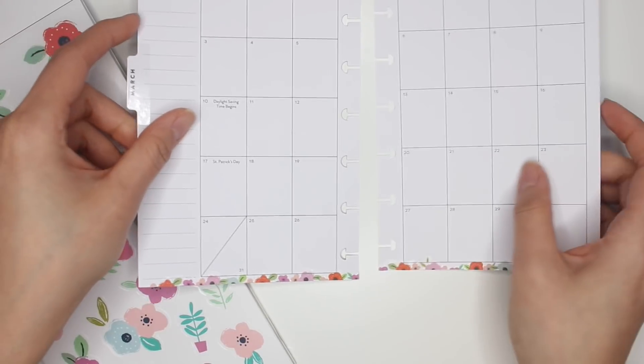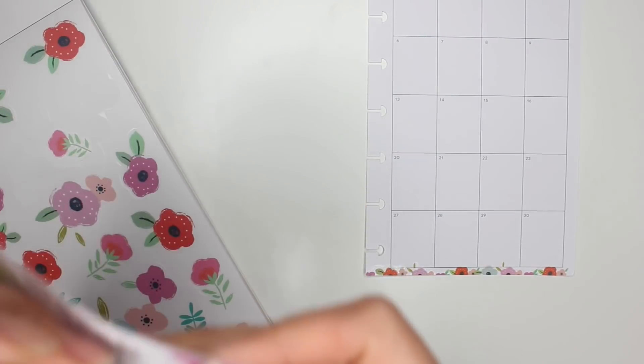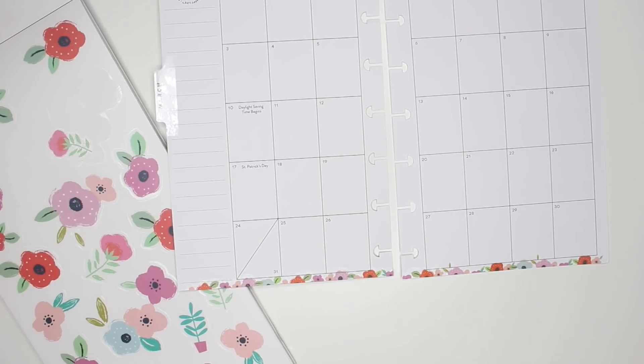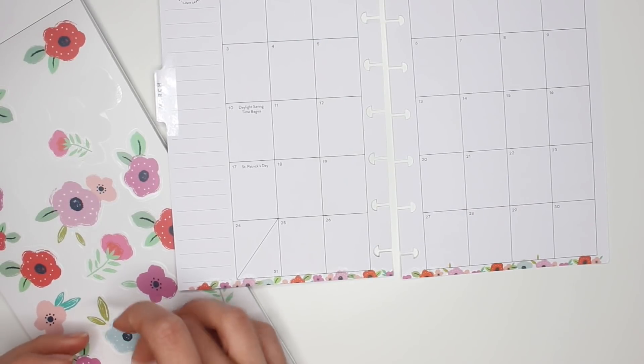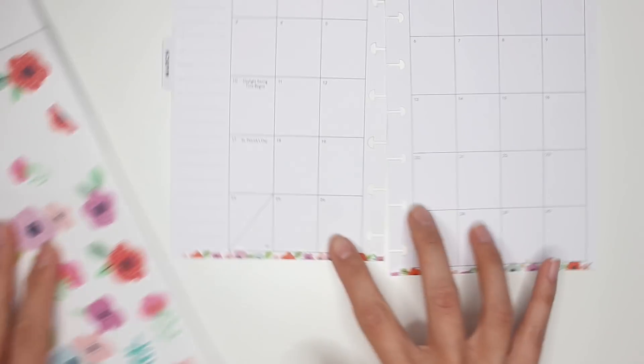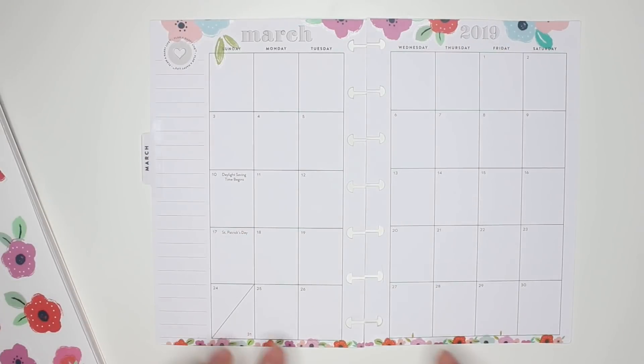I don't mind if it goes over the word 'March' a little bit — it'll add something to it. Just like I did for the bottom of the page, I'm just cutting along the edge of the page. Voilà. Actually, that does bug me — I thought I could be okay with it being over the word 'March' but I'm not okay with it, so I'll save that for another spread.